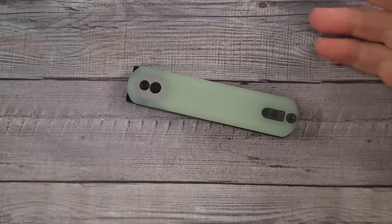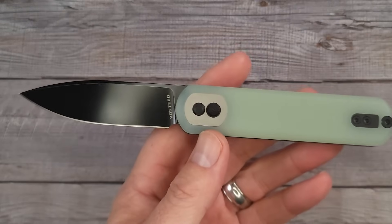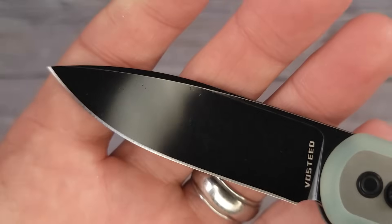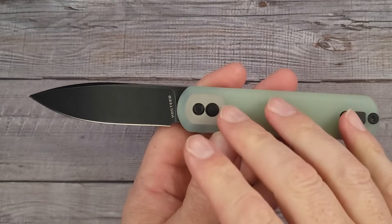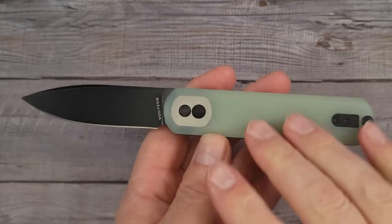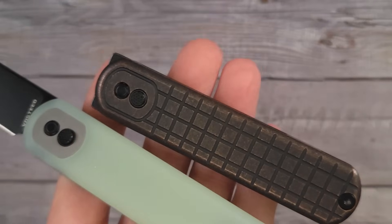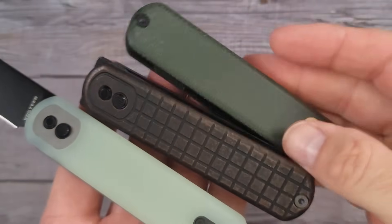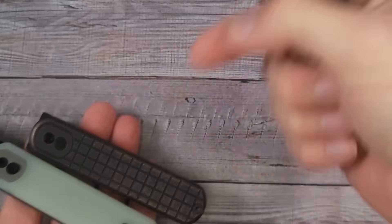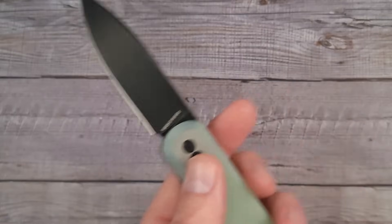I like that it's clean — it doesn't even look like a knife. You could have that sitting on your desk and someone would just look over and be like, 'I have no idea what that is.' Pow, right in the kisser! 14C28N — good blade steel. They have so many different versions; I counted 15 different versions of the Corgi — different blade colors, different handle cover colors. You can get copper, micarta, or G10. This is JG10 — pick your poison for the color.